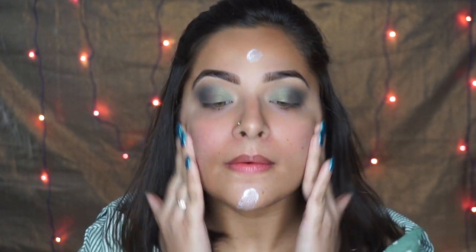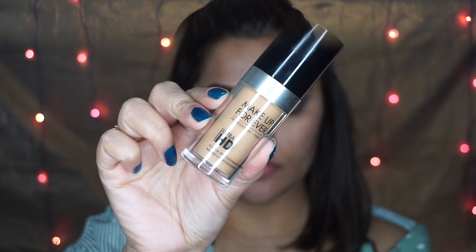As a primer I'm using the One Day Perfect Base Primer by Maybelline, and you need to shake it up real good before you apply it. Always make sure that you massage it very nicely on your skin.